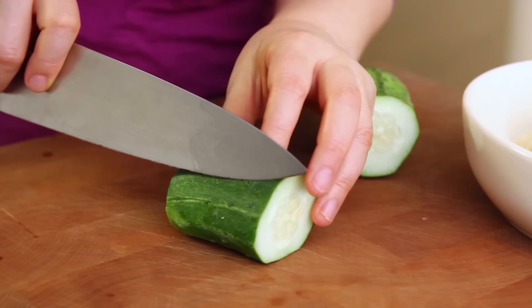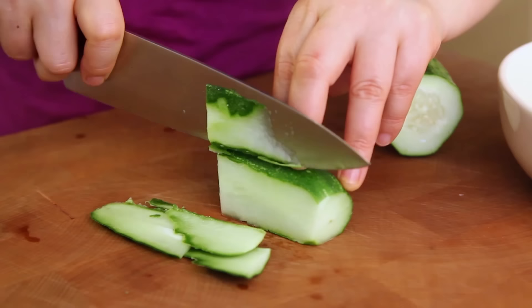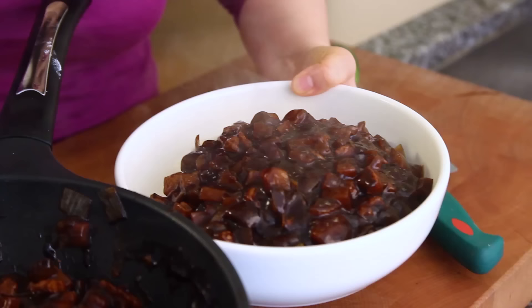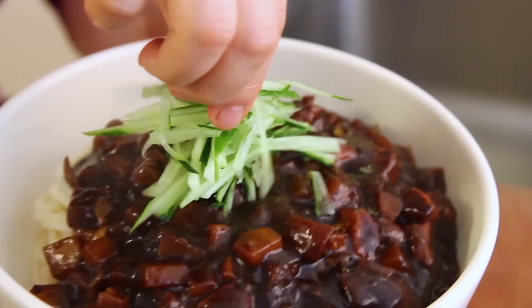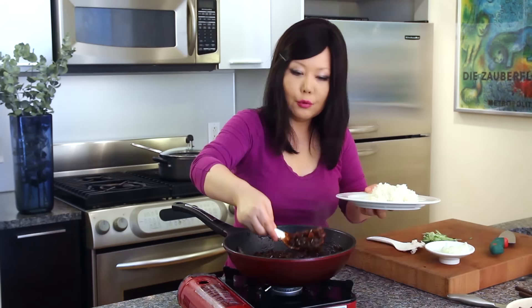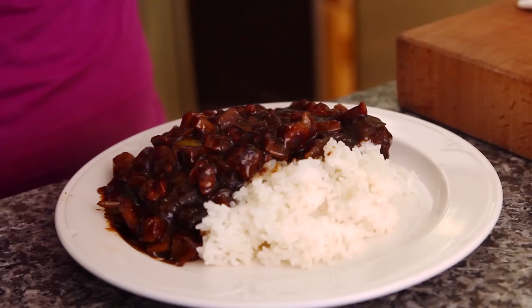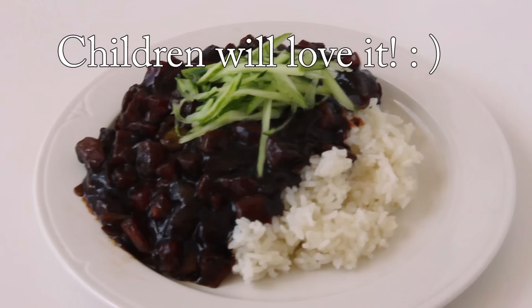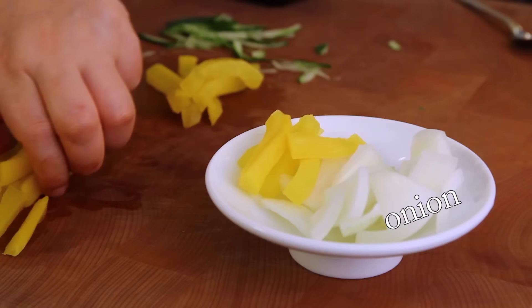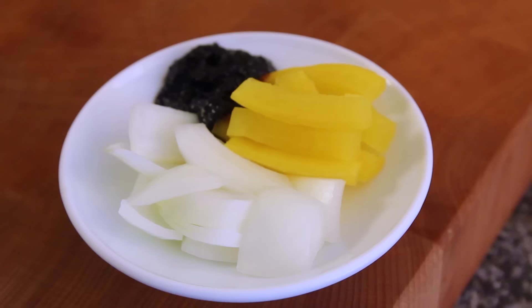Reheat the sauce. Garnish with cucumber strips — you can also use green peas. Cut the cucumber into really thin matchsticks. Add sauce on top, then cucumber strips. For jjajangbap, serve with rice and put some sauce on top. You can also serve with yellow pickled radish (danmuji).